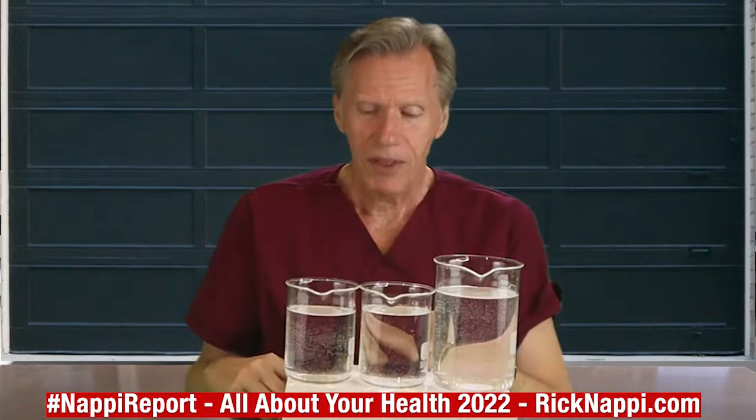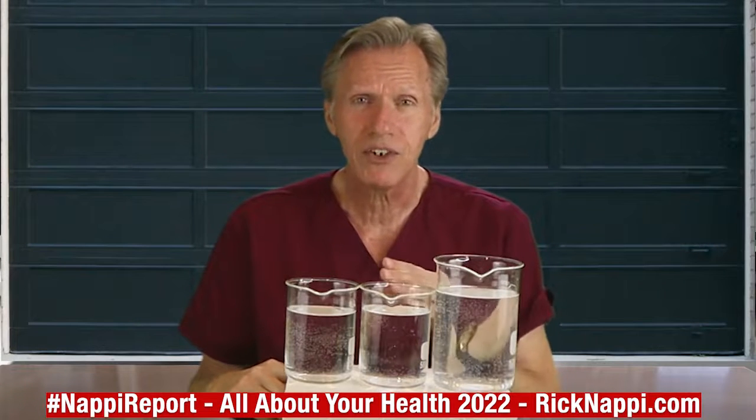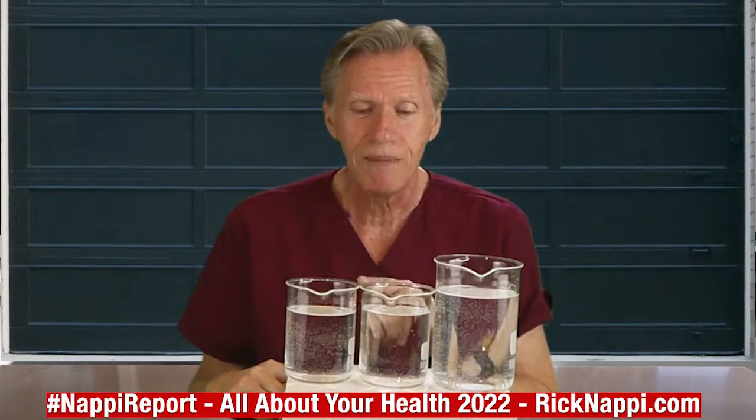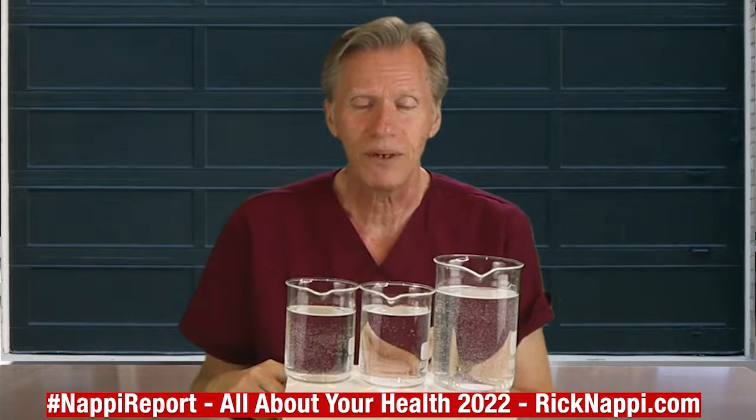Let's start with how I test my eggs — you should test them every time. Even if you just bought them, do this simple test before you use any egg. I have three vessels of plain water here.